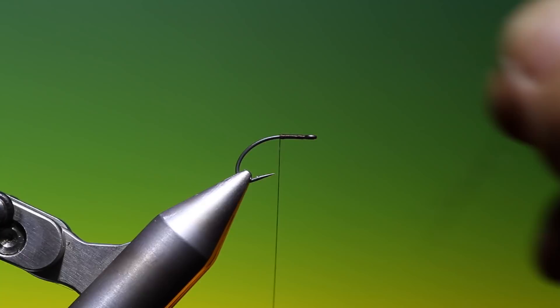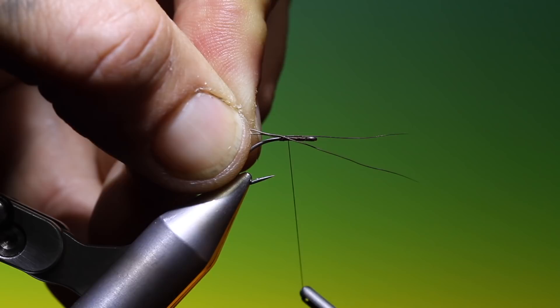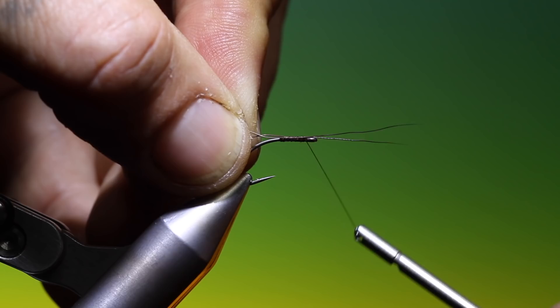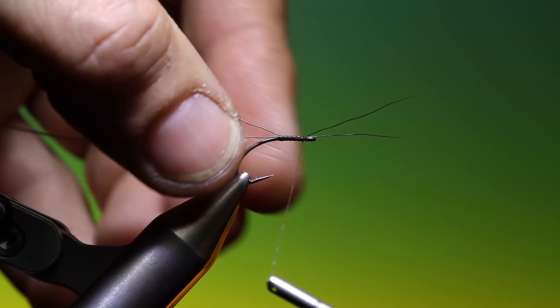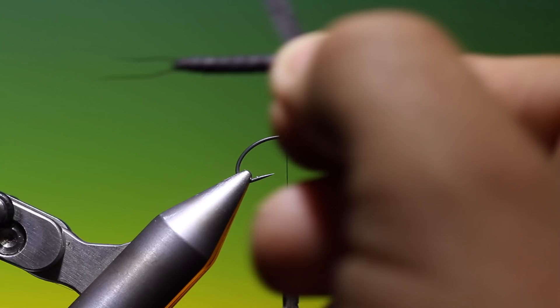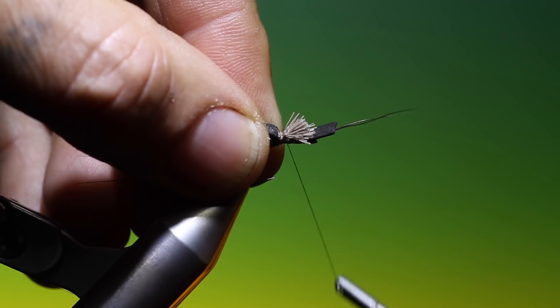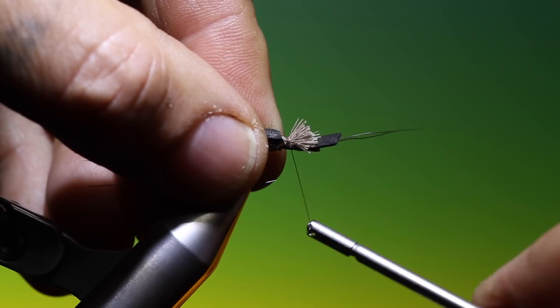We need two more moose body hairs for the antenna. Just tie these in, trim over the ends and break those off. Then we take the body — short side — and tie this in, going forward without cutting off your antenna, and trim off the surplus.